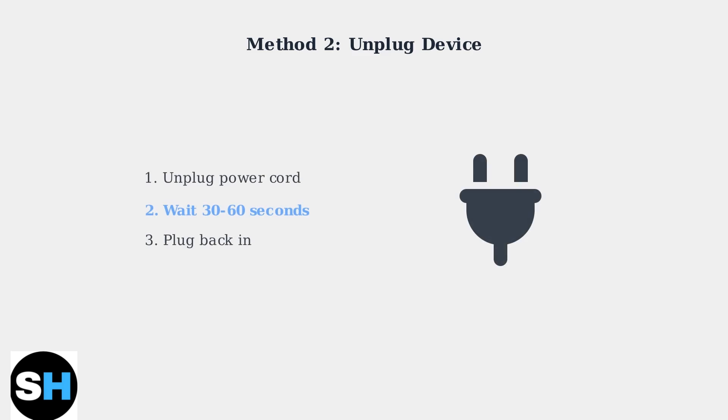The second method is even simpler — just unplug your Roku TV from the power outlet. Unplug the power cord from your Roku TV, wait 30 to 60 seconds, then plug it back in. This achieves the same result as the system restart method.